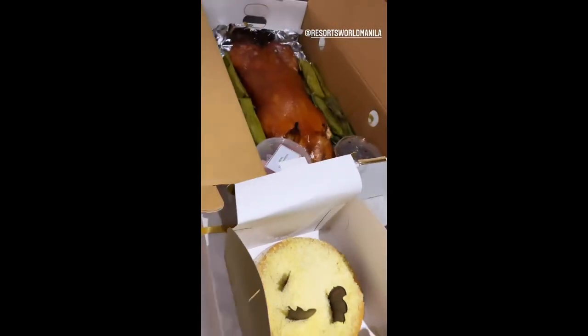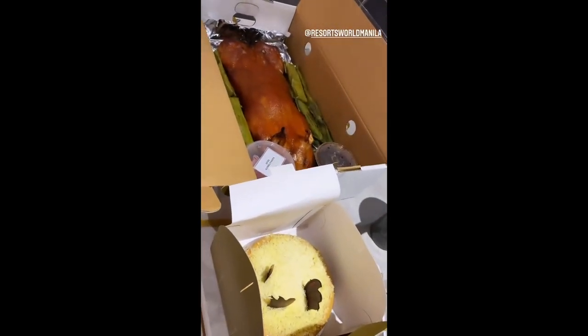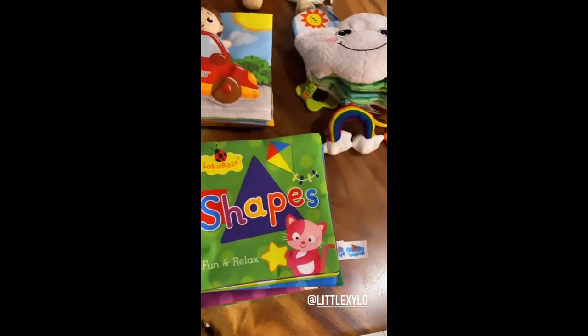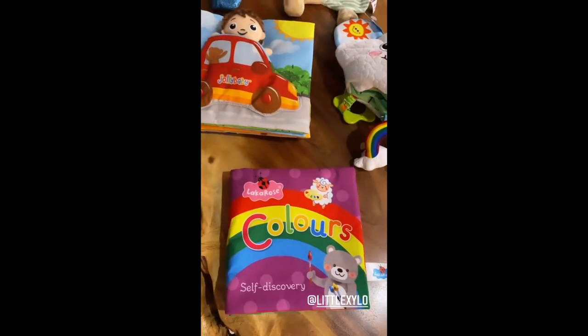Easter brunch for the family! I'm so happy Amari has new books. So he has letters, numbers, shapes, and colors — it's complete.